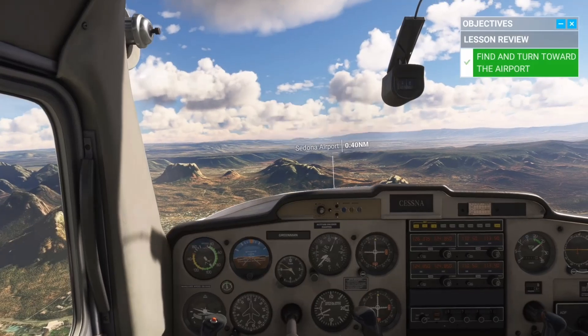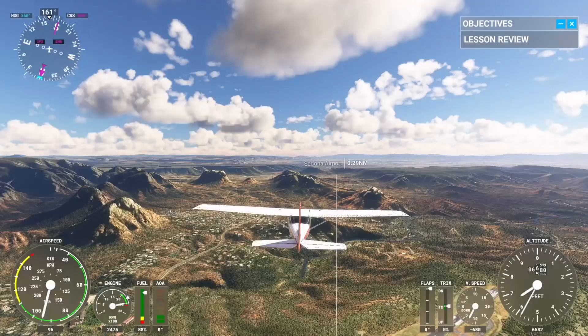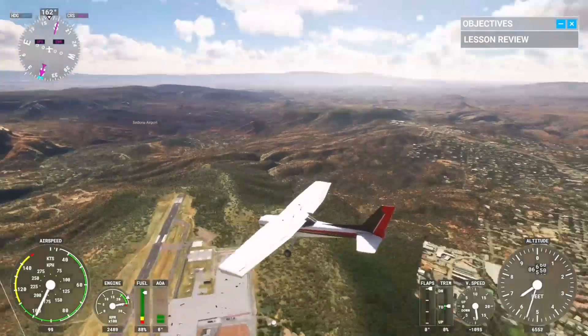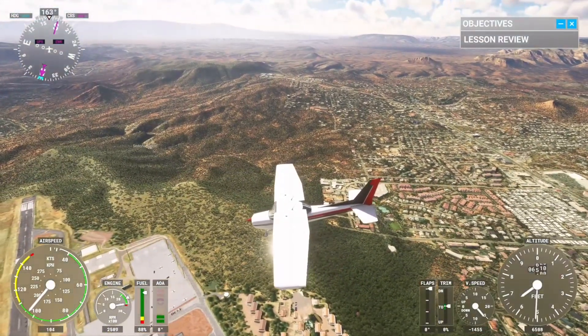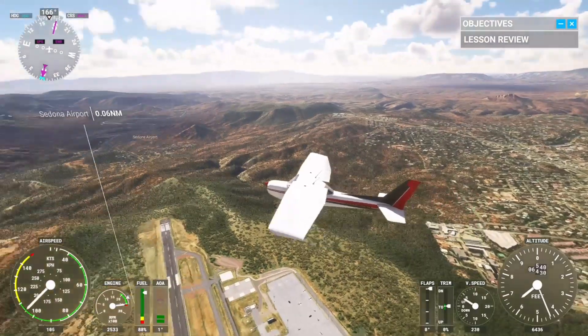Excellent. Now that you're more familiar with the aircraft and the surroundings, the next step is to go deeper into handling and techniques. Soon enough, you'll be able to enjoy trips all on your own.